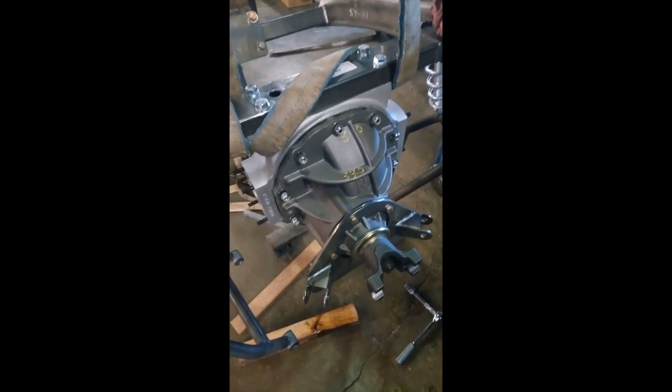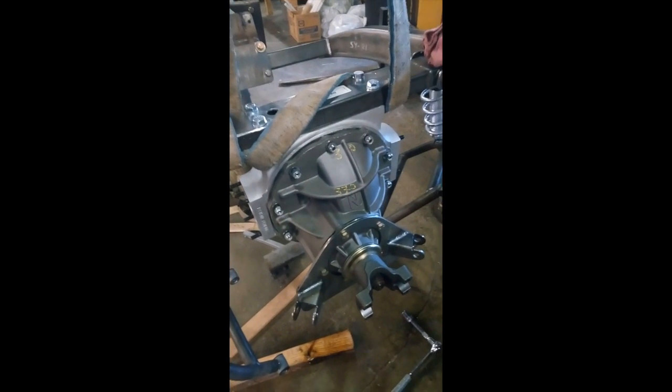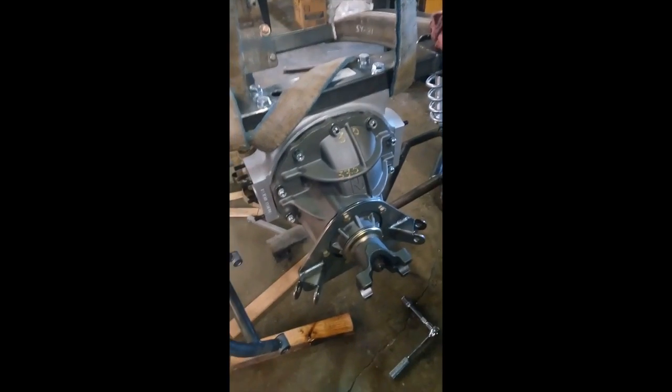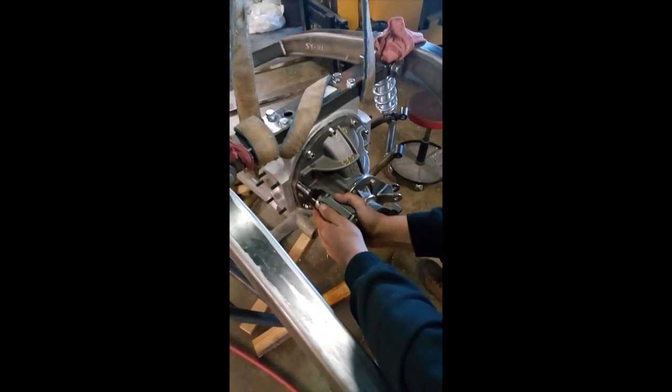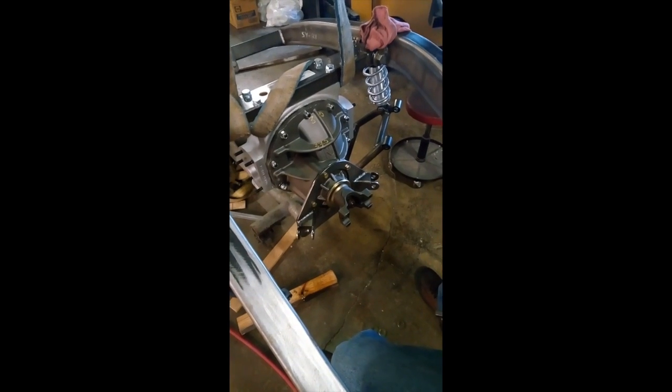The next step is we put the pumpkin in, put the rear front flange on, and we're going to tighten these all down evenly. We get our air wrench, go around them, get them all snug — not over-torque any of them, just enough to get them tight and seated — then we'll get our torque wrench and go around and torque them into place.